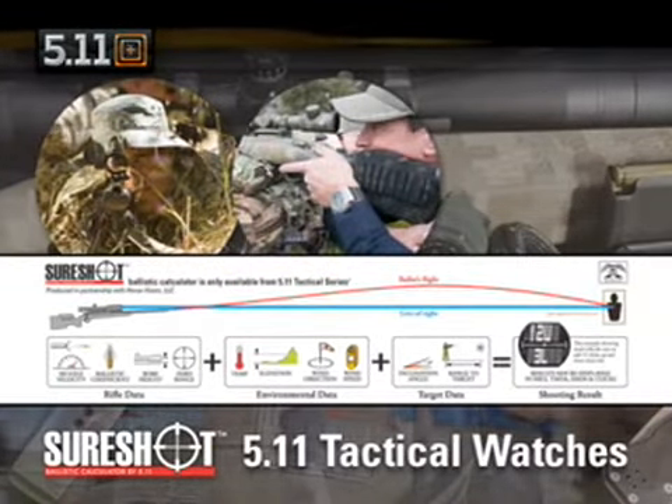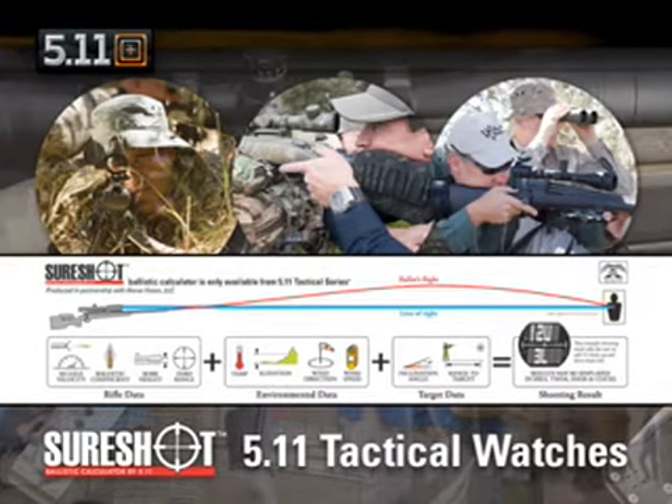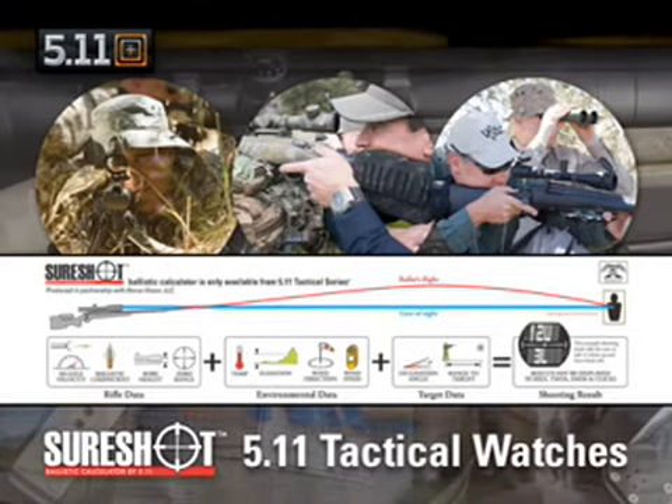This enables the military marksman, law enforcement sniper, hunter, or long-range competitor to calculate the bullet's flight out to 1,000 yards and beyond. In addition to this outstanding ballistic calculator, we've packed digital chronograph features into these watches.